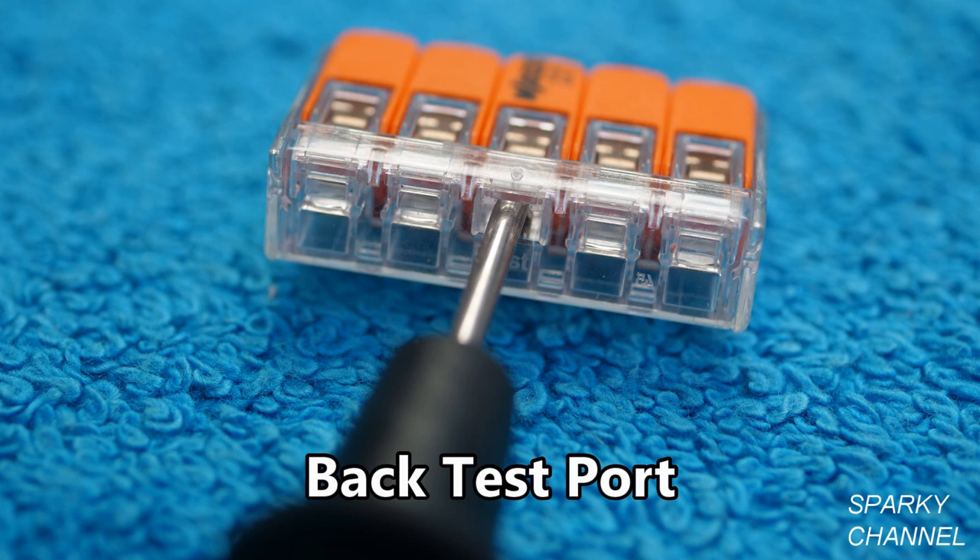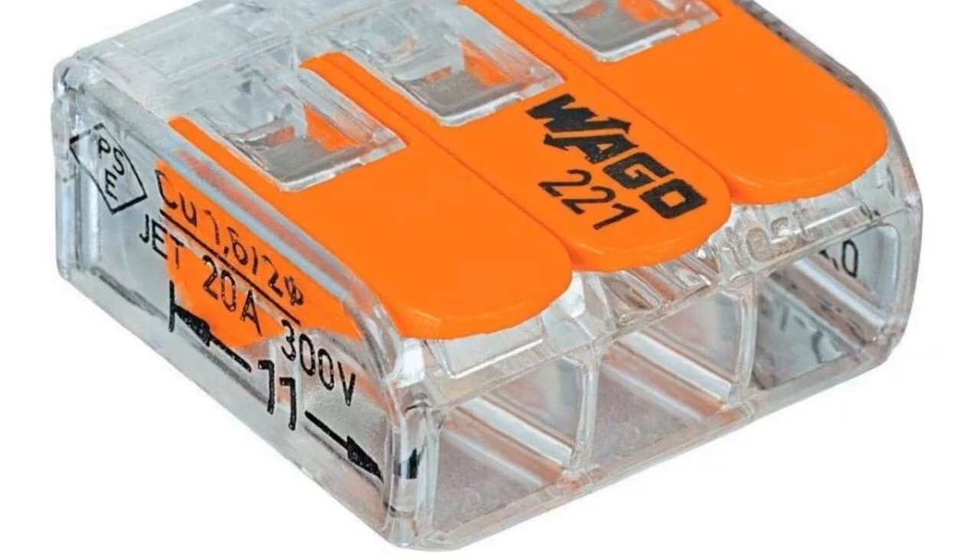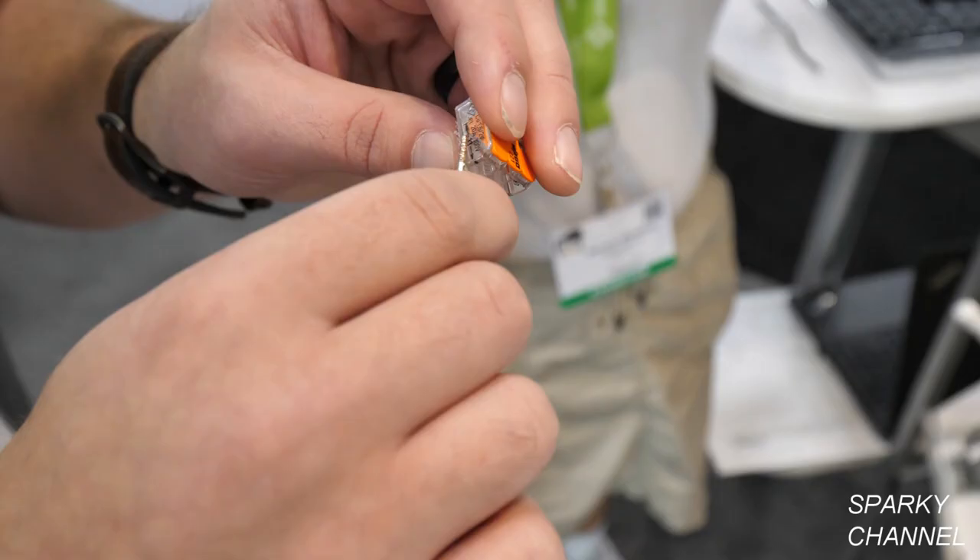What's also nice about the 221 is there are a couple of different test ports that you can actually stick a probe in to see if it's live or not — one right here, and one right here in the front. There's also a strip gauge: get your wire up here and see exactly what you should strip your wire at. This one is 11 millimeters — it's just a guide that helps you out.